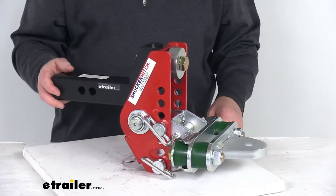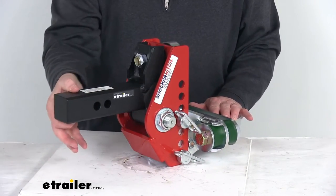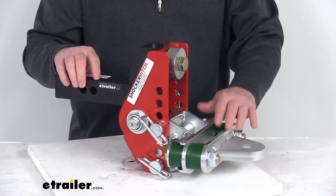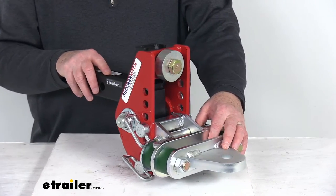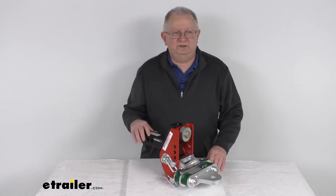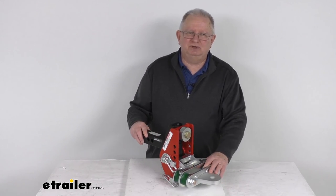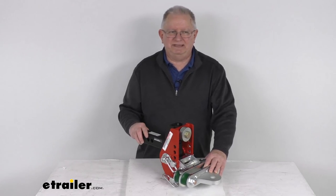These parts are made in the USA. A few specs: the application fits 2-inch by 2-inch trailer hitch receivers, and the gross towing weight capacity is 12,000 pounds. That should do it on the review of this Shocker Impact Hitch with the 2-inch shank and the adjustable cushion drawbar mount for farm applications.